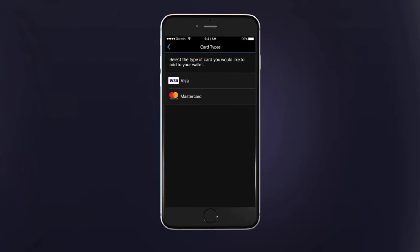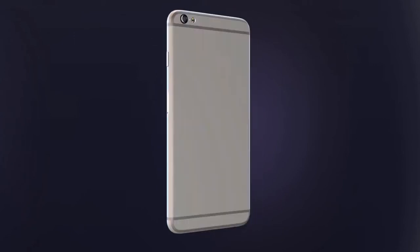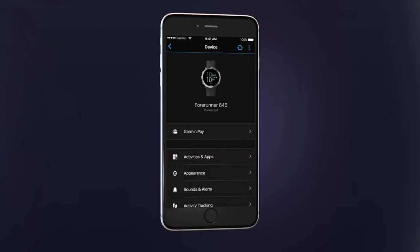First, select the card type. On the next screen you can manually enter your card data or scan the card using your phone's camera. After you accept your issuing bank's terms and conditions, you may be required to verify your identity. This could be a one-time passcode sent via email, a text message from your issuing bank, or another method. You'll only need to do this once. Once the verification process is complete, the card will be added to your wallet.